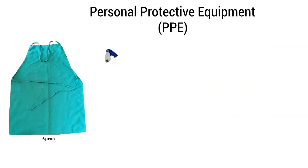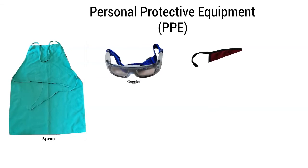For our PPE, we'll need apron, goggles, mask, gloves, and ESD wrist strap.